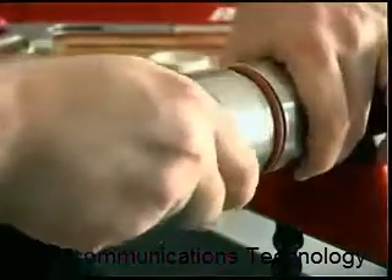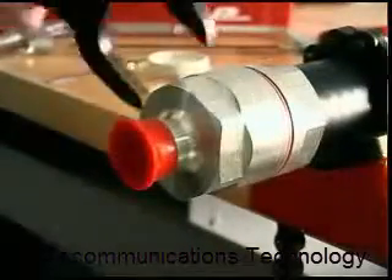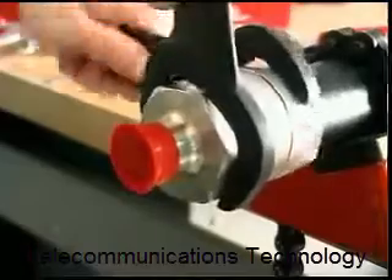Next, guide the connector body onto the clamping nut and tighten. While tightening, it will take approximately one complete rotation to fully tighten the connector.